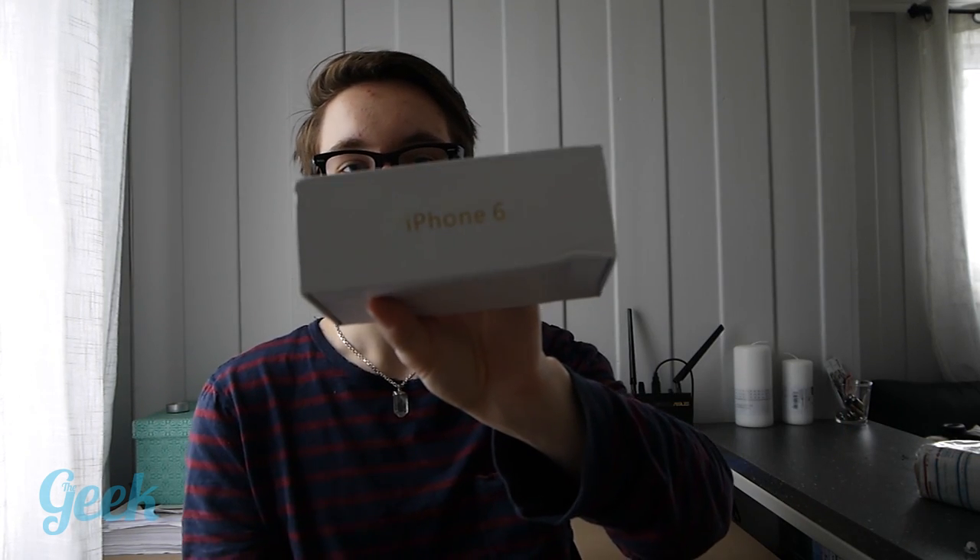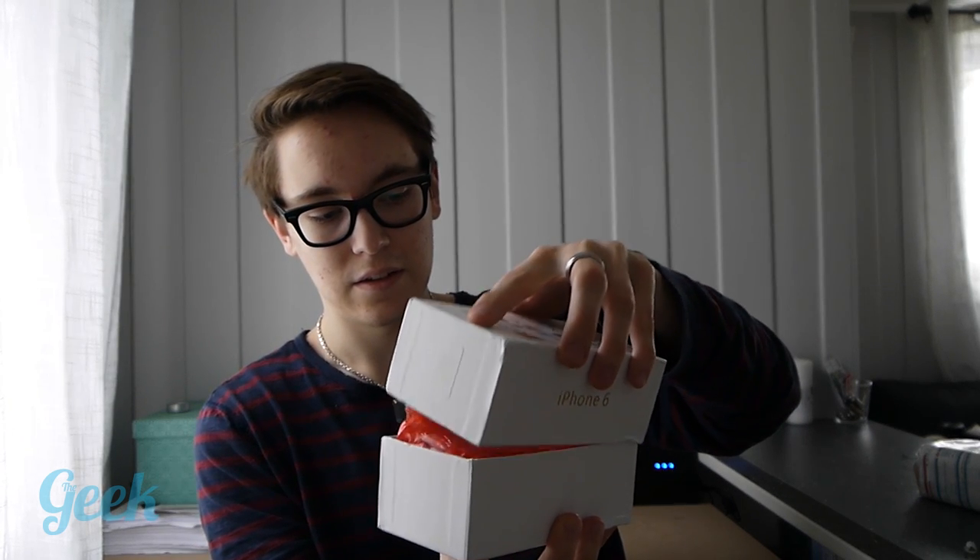Let's see if we can take it off. Yeah, you can see the logo right here. Let's open this. It's in a red bubble wrap, and here we have the phone!